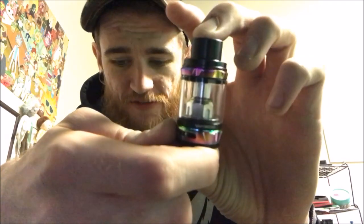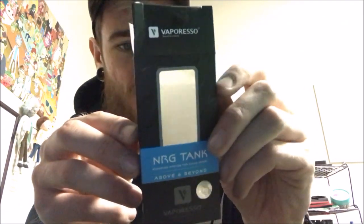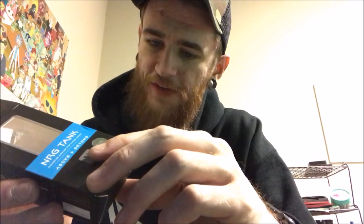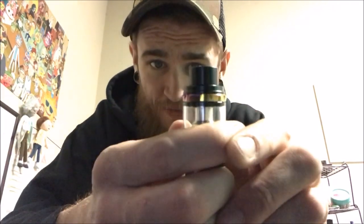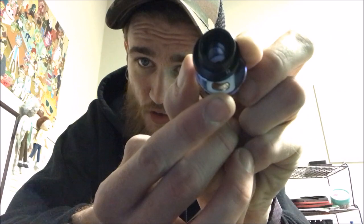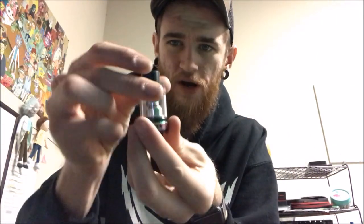Here is the Vaporesso NRG tank. The box has nice, slick packaging. I like Vaporesso — they don't come out with mod after mod; they take their time developing something and it ends up being a good product. It's got a slide-and-fill design on top: there's a little arrow and it just slides open and clicks into place. It's got a great fill port — good size for a unicorn bottle or a glass dripper bottle.